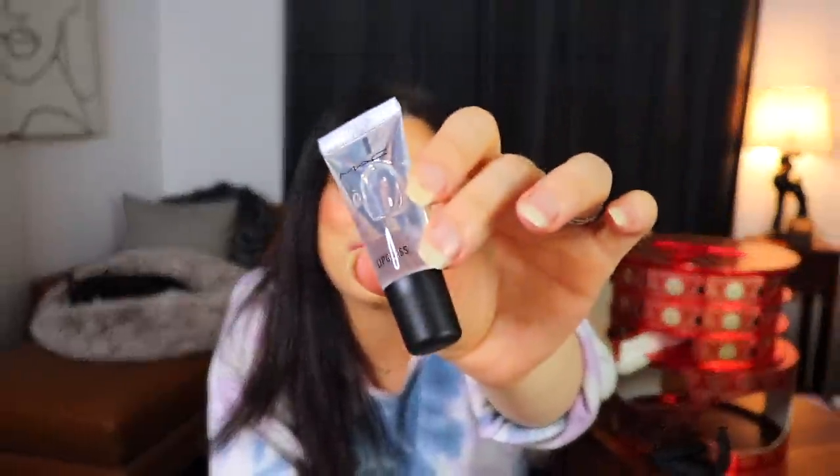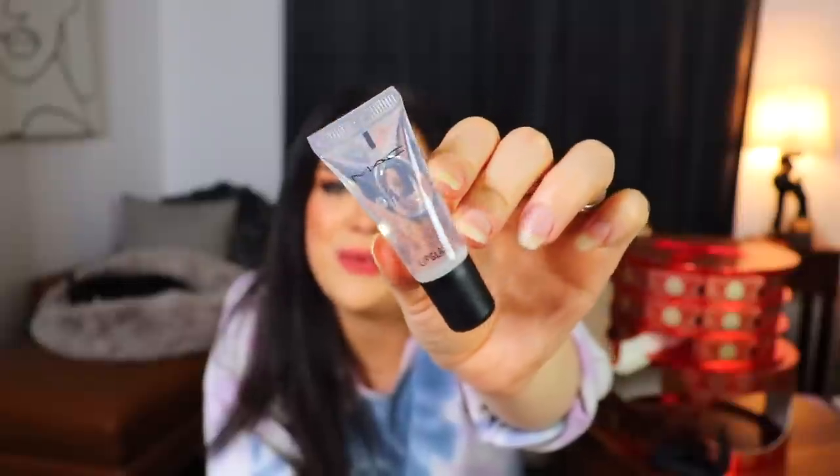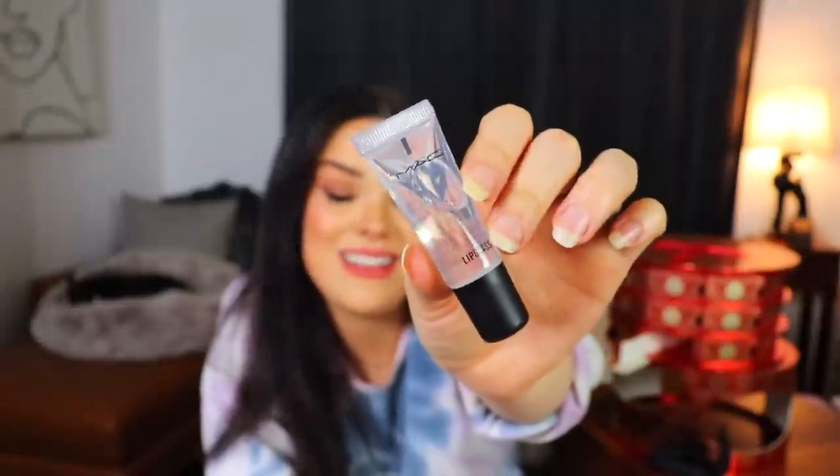Day number two is up next. This was like a little squeezy tube — I'm going to assume it's a primer. Oh, it's a lip glass. Lip glass just sounds like you're saying lip gloss with a strange accent. So yeah, we just have a very clear, glassy-looking lip gloss. You get 0.2 fluid ounces of it and it is not for individual sale — of course it's not because it's a tiny little thing.